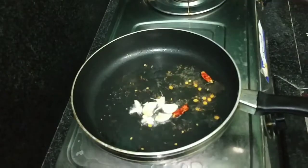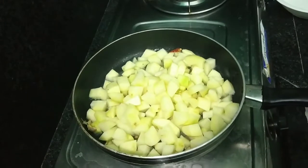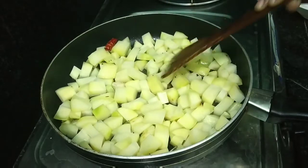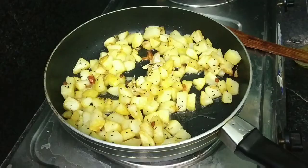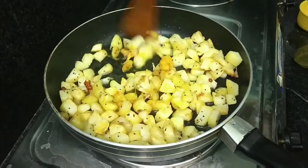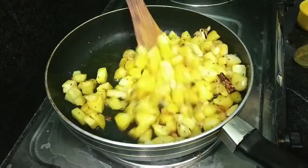After frying it, bring the red sauce. After frying it, put it on the plate. Cook for 5 minutes. After the top, fry it on top.